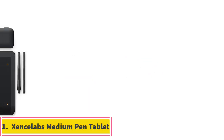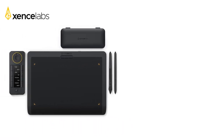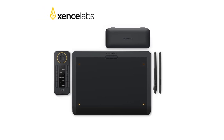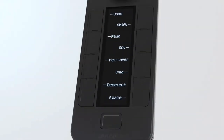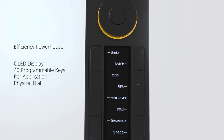Zensilabs Medium Pen Tablet. The Zensilabs Graphic Tablet is a 12-inch digital tablet with a screen resolution of 1920x1080 and 8192 pressure levels, offering high precision for professional illustrators. It has a resolution ratio of 5080 LPI and comes with a USB interface.